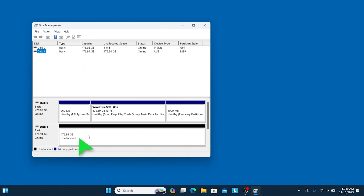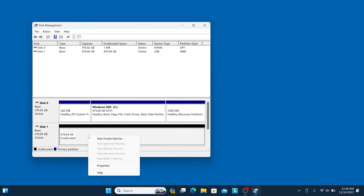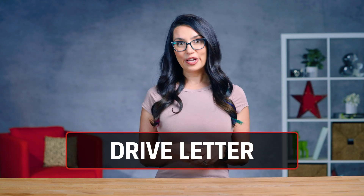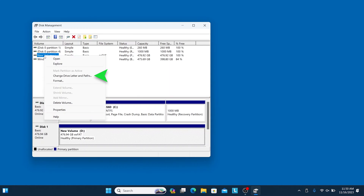Once the drive is initialized, right-click on the unallocated space, select New Simple Volume, and follow the on-screen instructions. Sometimes your drive won't show up in Windows because it needs a new drive letter. You can select a new drive letter in Disk Management by right-clicking the drive and choosing Change Drive Letter and Paths. Note that if you have existing apps or games on the drive, changing the drive letter may cause problems.